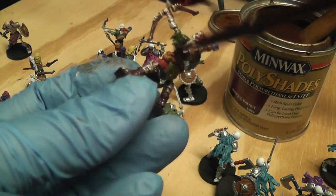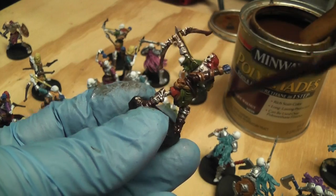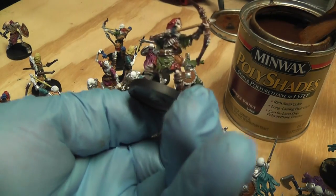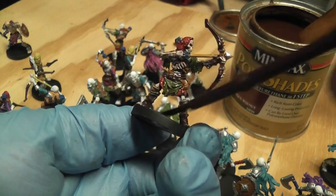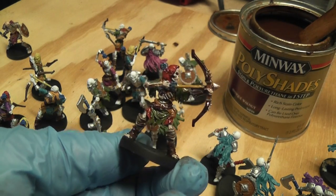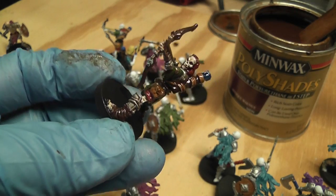So those are basically the two methods: spray painting things black and then just putting a coat on top, and then this method which I think is more subtle because it provides shading. These are the two ways I use to really crank out miniatures quickly. You've got to wait 24 hours for it to dry.